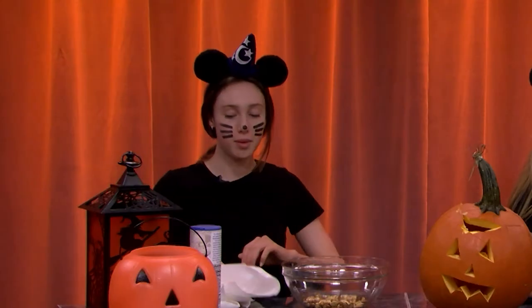Let's each get a plate. Without further ado, let's just go in and try these seeds.